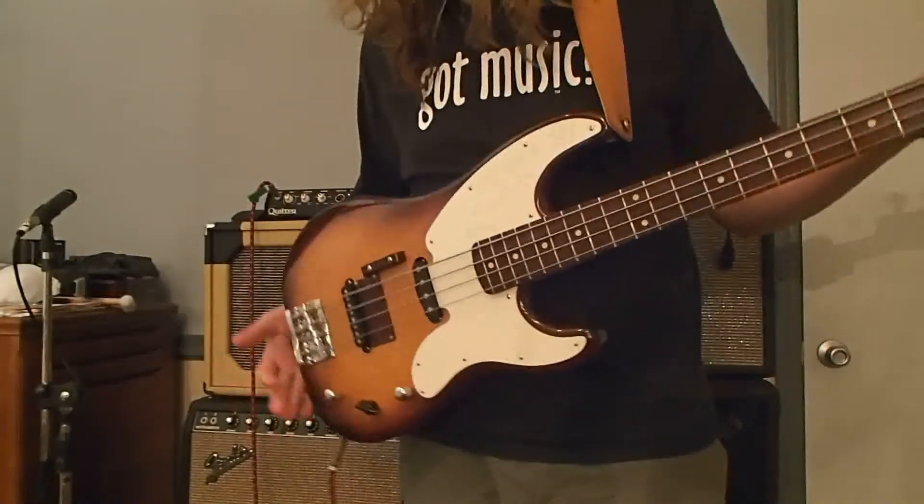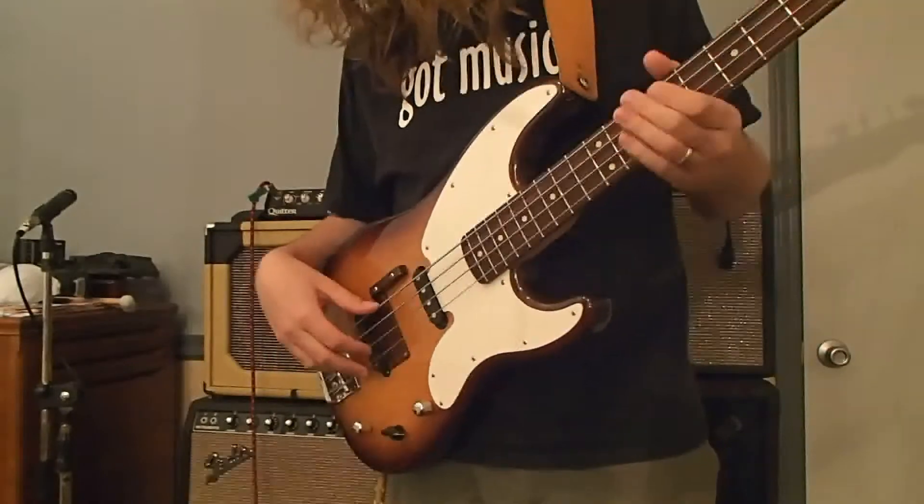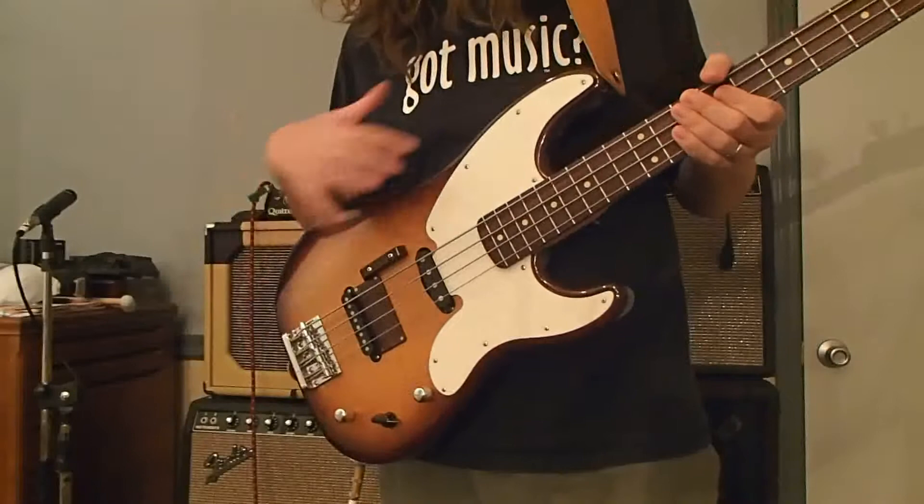Hi, I'm Chris Rice, and I'm here to show off this Partscaster bass that we did some work on. It came to us as a green finish, and we stripped the green off to reveal the sunburst.